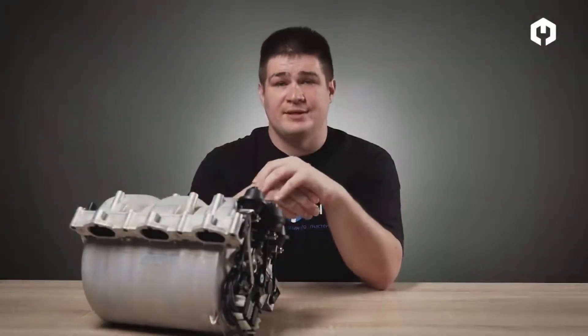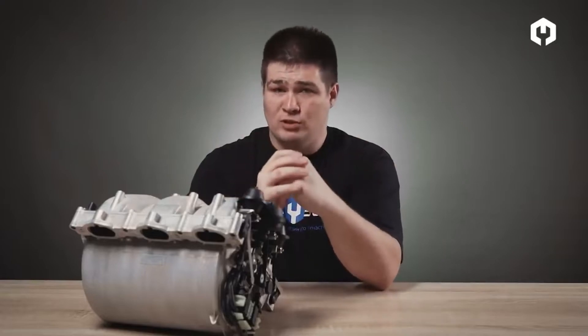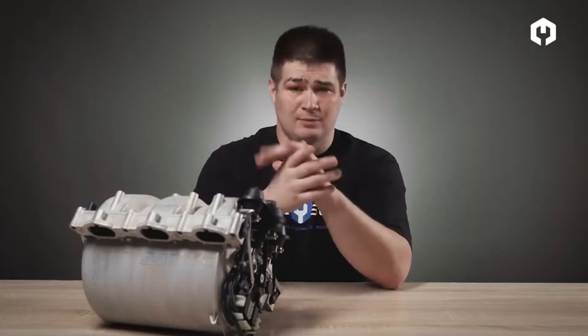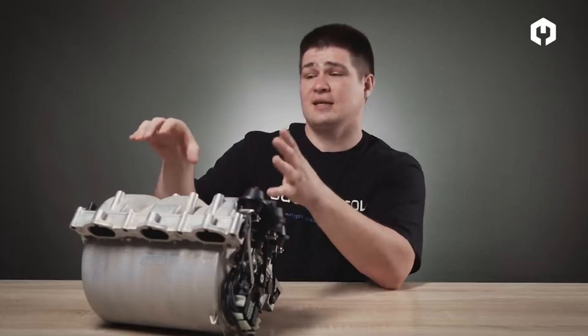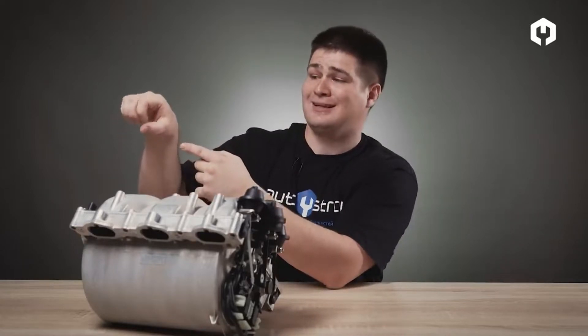There are several ways to change the cross-section of the intake manifold. The first simple way is to change its length. At lower RPMs, the collector has a longer length; at higher RPMs, a shorter length, in order to allow pressure changes to occur faster. The second way is to change the cross-section: at lower RPMs, a larger diameter section; at higher RPMs, a smaller diameter section.